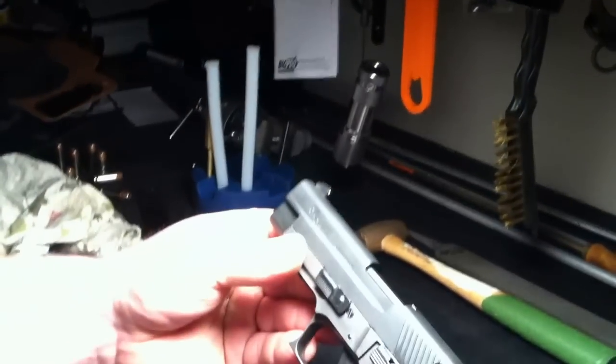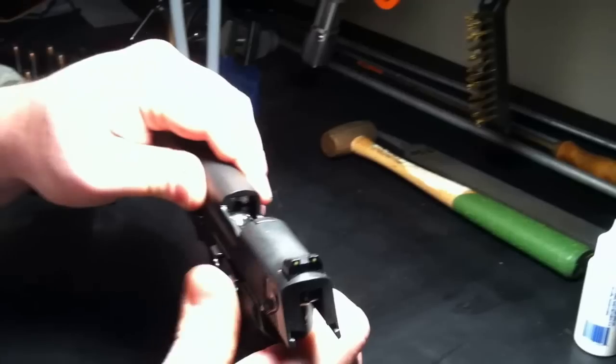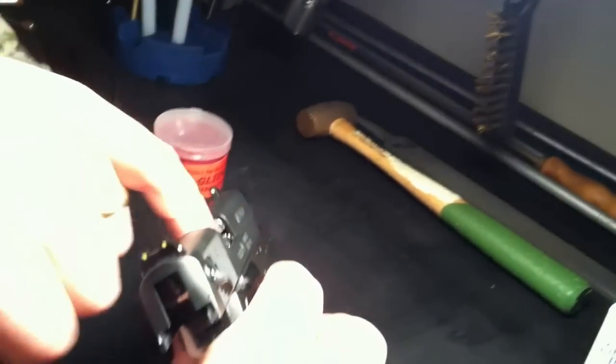I'm doing this video. I want to show you this is a six-shot .22 mosquito that I bought about a year and a half ago. I had a problem with the shell. I'll show you that it's empty.